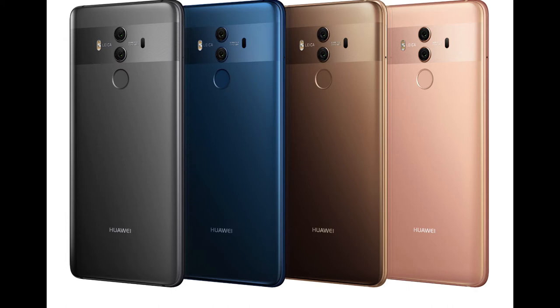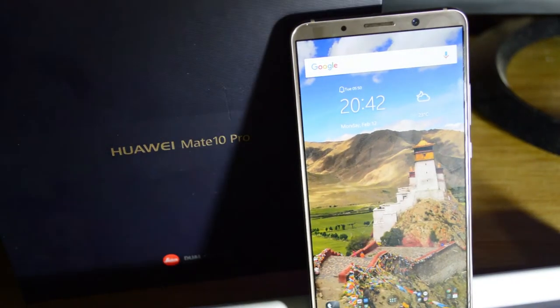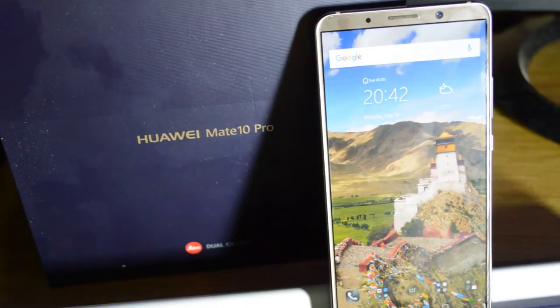I have the newborn baby poo color, but it's also available in midnight blue, one shade of titanium gray, and an even girlier color — pink gold. This was a very quick review of the Huawei Mate 10 Pro; thank you very much for tuning in.